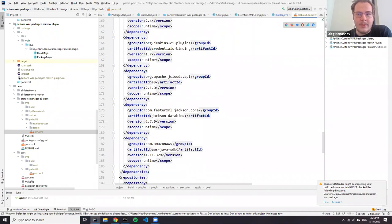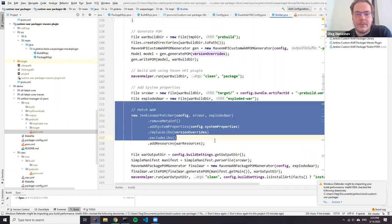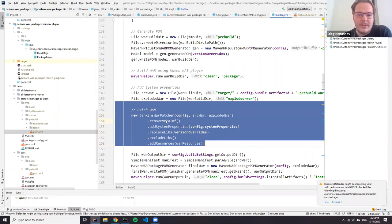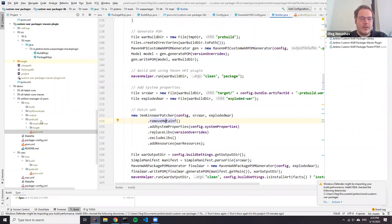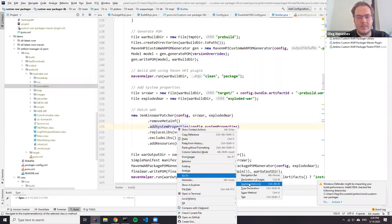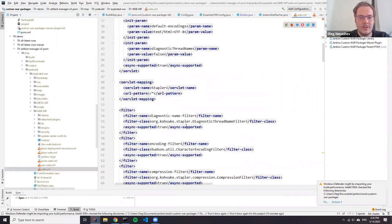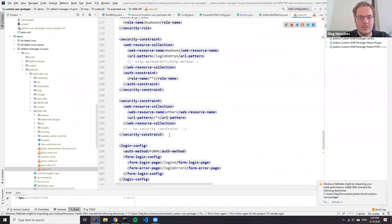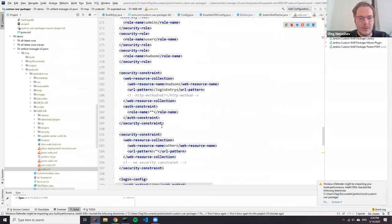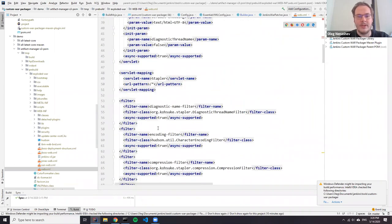But this WAR file isn't ready for final consumption because we still need to apply some patches — for example, we need to inject system properties and inject everything into the content. We take this pre-built WAR file and explode it. After that we start replacing resources. For example, we add system properties if they're configured. How do we do that? We just modify the web.xml file inside the configuration. Here, if you go to WEB-INF, you can see there is the web.xml file. We just inject additional entries in this file so that our configurations are applied, through the standard system properties engine.